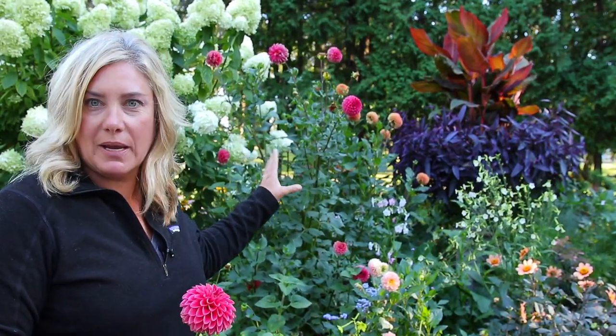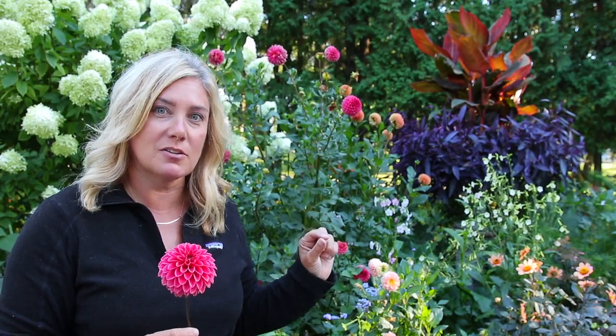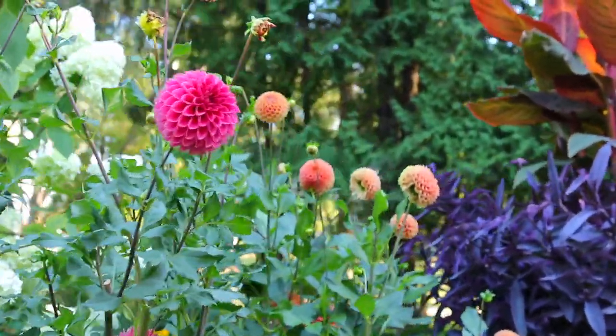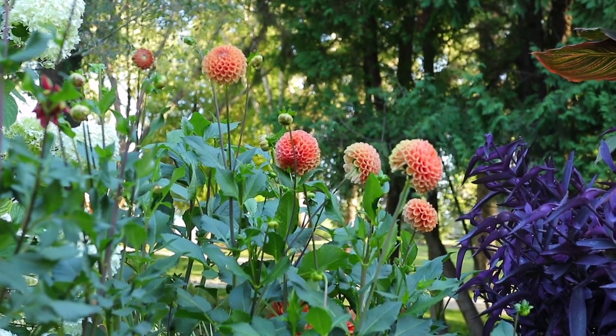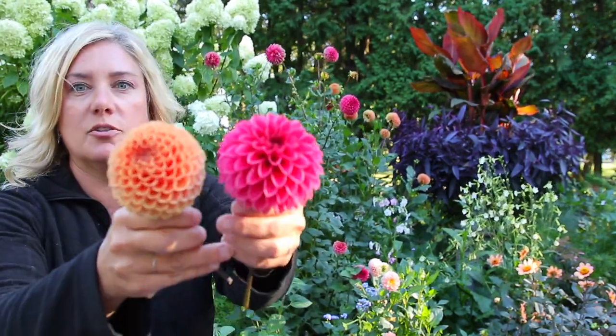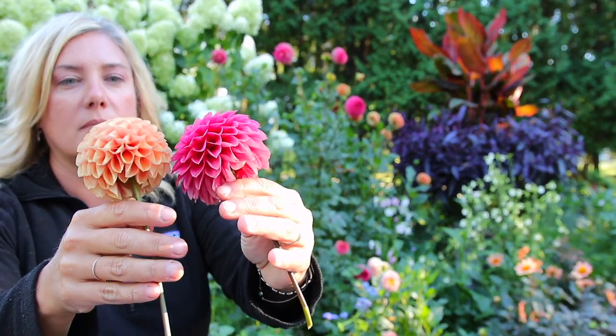This tall reddish pink one behind me is new for me this year - this is KA's Rosie Joe. It's another ball. I had no idea it was going to get that tall, so that was a little surprise. It's very rosy in color and well named. Just behind it is Marn, which is a really nice terracotta color - not a bright orange, definitely a goldier orange ball with really tight petals. If you look at the difference between the petals, Marn has very tight petals while KA's Rosie Joe has petals with more of a tip to them. Both are new for me this year, I like them both, and I would grow them both again.